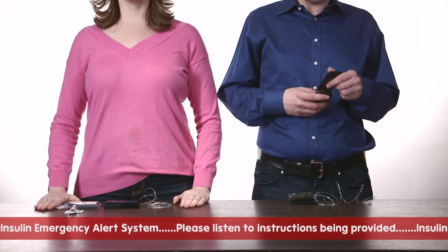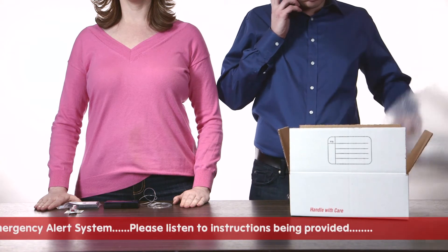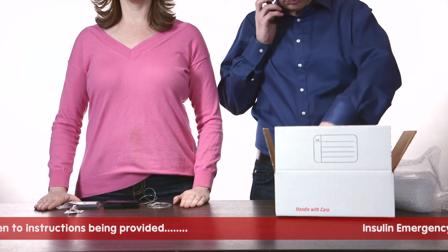Then find a box, approximately 12 inches of bubble wrap, tape, scissors, a vial of insulin, and your backup insulin syringe.